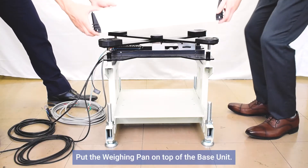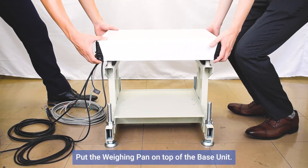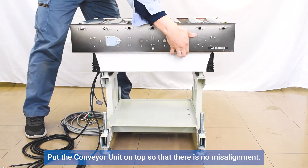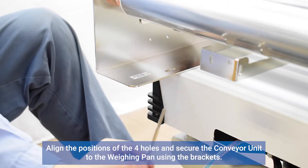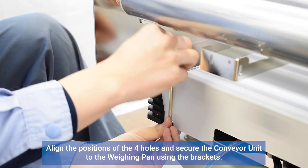Put the weighing pan on top of the base unit. Put the conveyor unit on top so that there is no misalignment. Align the positions of the four holes and secure the conveyor unit to the weighing pan using the brackets.